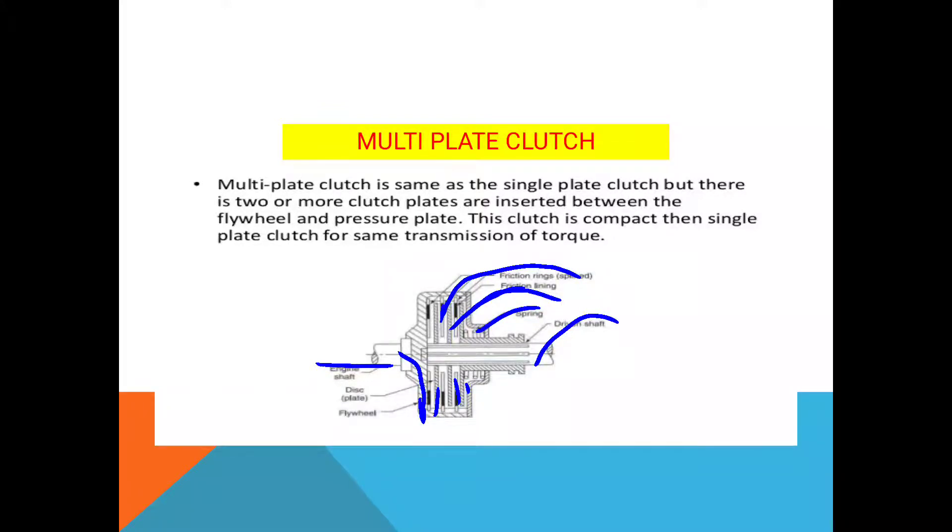The multi plate clutch works the same as a single plate clutch, but there are two or more clutch plates inserted between the flywheel and the pressure plate. The clutch is more compact than a single plate clutch for the same torque transmission. The difference is that a single plate clutch consists of only single pressure and clutch plates, whereas in a multi plate clutch, several plates are used.